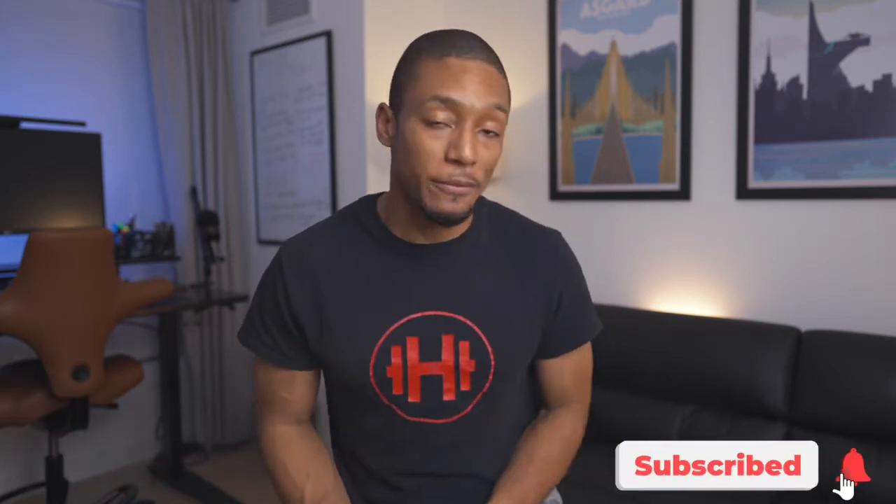If it's your first time to the channel, my name is Noah and I make videos on the best health and fitness tech that you should be paying attention to, so let's go ahead and dive right into this year's top fitness gift ideas.